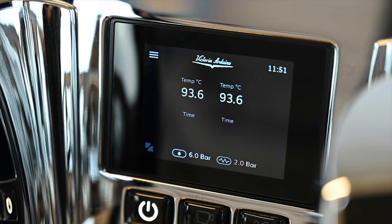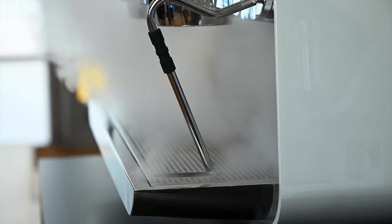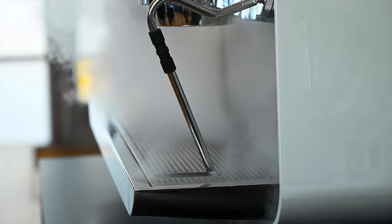Once your machine has reached its set temperature and pressure, we can now test all functions. Open both steam valves fully to make sure an even and constant steam is dispersed from the steam wands.